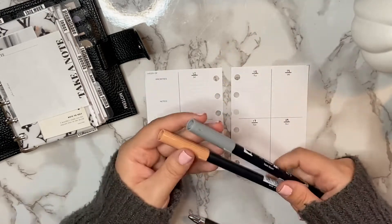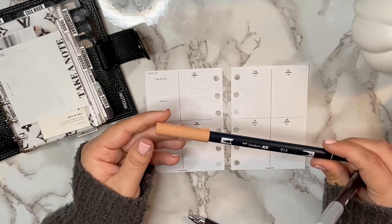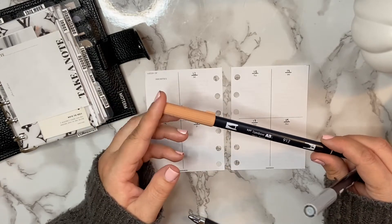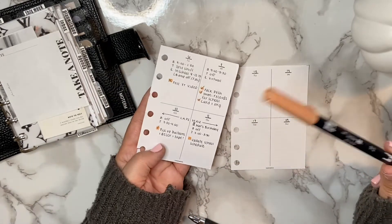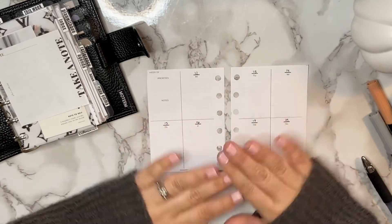Obviously I always have my pen — this is my favorite pen, the Ultra Micro 207 by Uni-ball Signo — and I always have my Tombows or Mildliners. Right now I've been really loving the Tombow 912; it's a really pretty orangey color. When you actually use it on the page you can see it — it's really nice for fall.